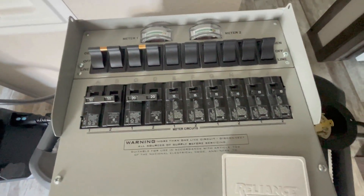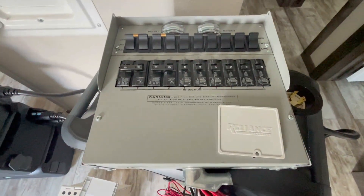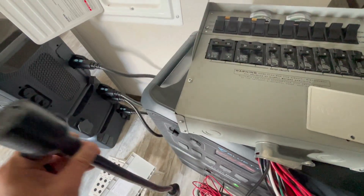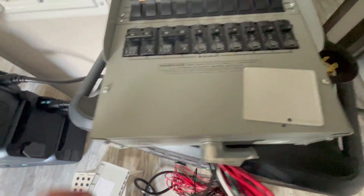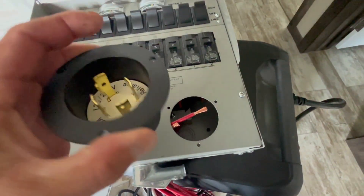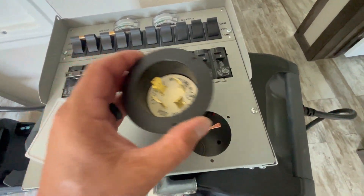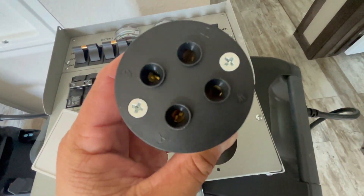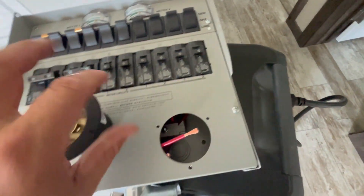Now let's get into how you actually wire this thing. That big 240-volt twist-lock plug that comes off the two AC300s combined plugs right in here. I'll take this cover off — there are a couple wires and they give you this plug, which fits exactly into that cord I showed you. It has labels on how to wire it: 120-volt line, 120-volt line, neutral, and ground.